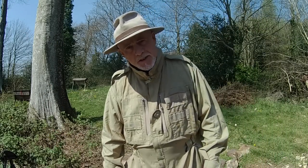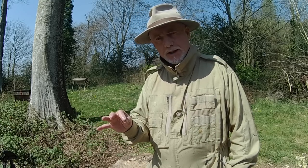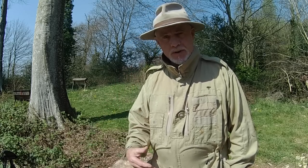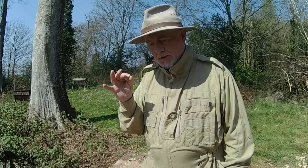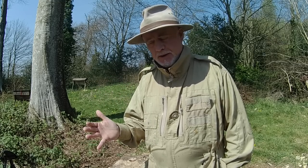Hi, this is Phil Chandler. In today's video I want to take you through the process of checking an established colony in a top bar hive that's overwintered — in this case overwintered several winters without any disturbance or management. So what we're going to be looking for is how the bees have organized themselves in this hive and whether we need to do anything to it at this stage.